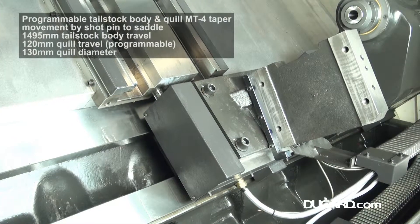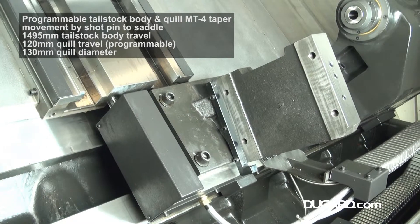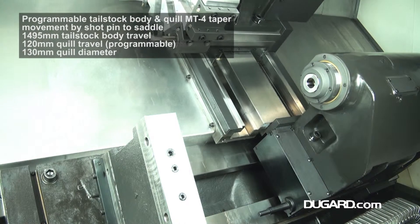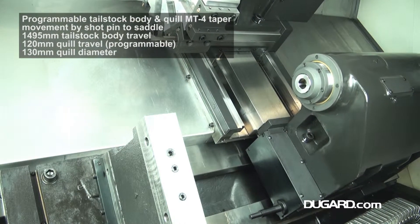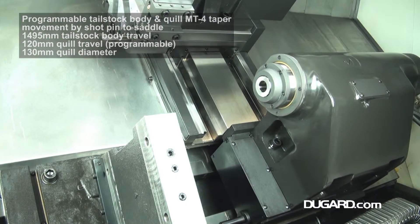The tooling shank is 25x25mm and the maximum boring bar size is 50mm diameter. The tailstock is heavily constructed with a 4-morse taper quill, a programmable traverse of 120mm, and a programmable tailstock body movement by shot pin to saddle.